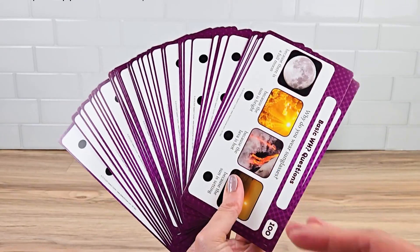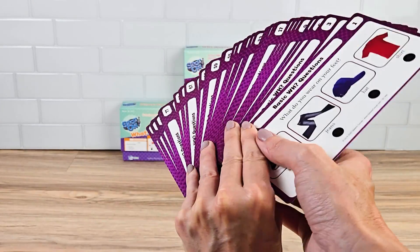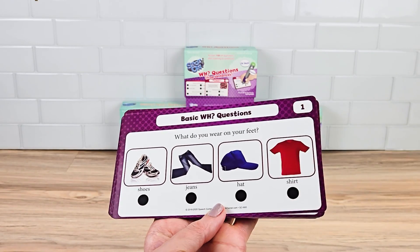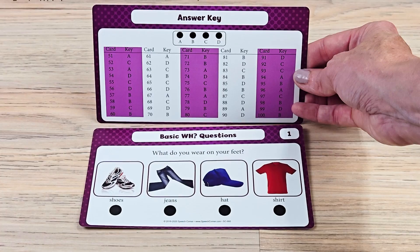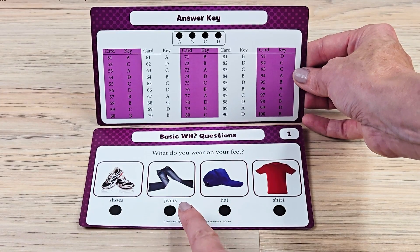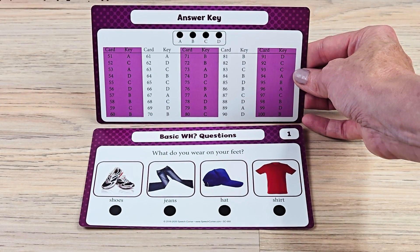Here are the cards. They're a nice size and they all contain pictures. Let's take a look at the Basic WH Questions first. An answer key is included, so if you do not want to use the pin, the students can point at the answers.